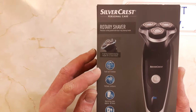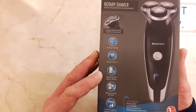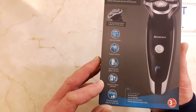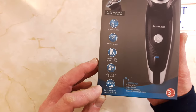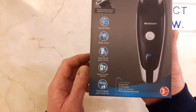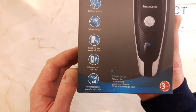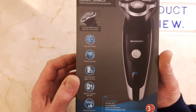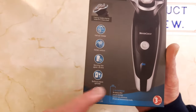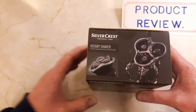On the box it mentions a fold-out trimmer, follows contours, operating time on battery 60 minutes, battery remains operated, IPX6 so it's protected against water jets — you can rinse it off under the tap. Lithium-ion battery technology, so it's the best type of battery compared to the old nickel metal hydride batteries.